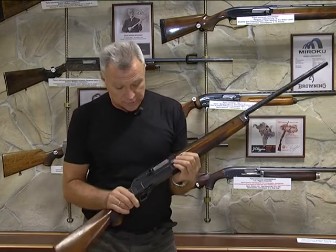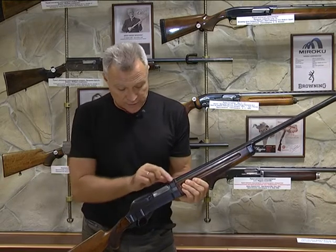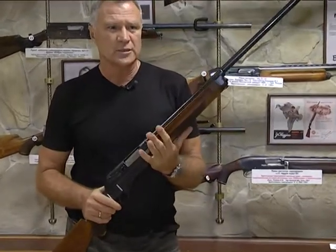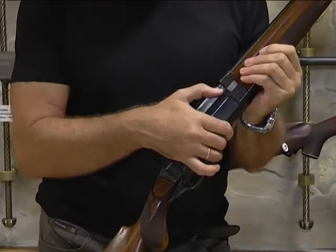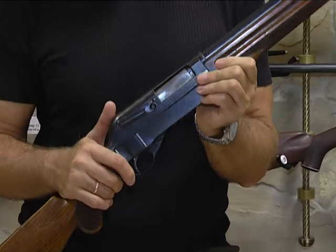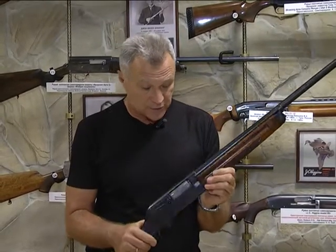Здесь единственное резьбовое соединение: ствол связан с верхней частью ствольной коробки и подвижен — двигается всего на 25 мм. Нижняя часть, в которой находится весь ударно-спусковой механизм рычажно-шарнирного типа, — это как головоломка XIX века. При отведении затвора назад он весь складывался и опускался вниз. Затвор становился на останов, происходила экстракция гильзы, и при нажатии на специальный шибер затвор возвращался в переднее положение.